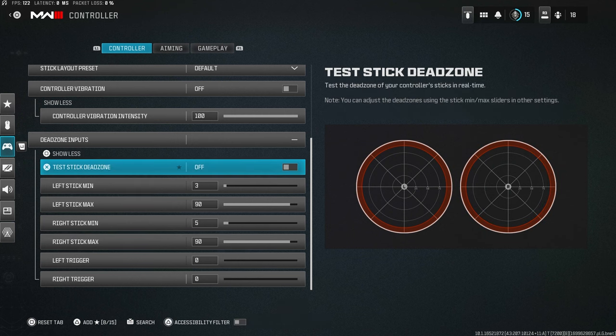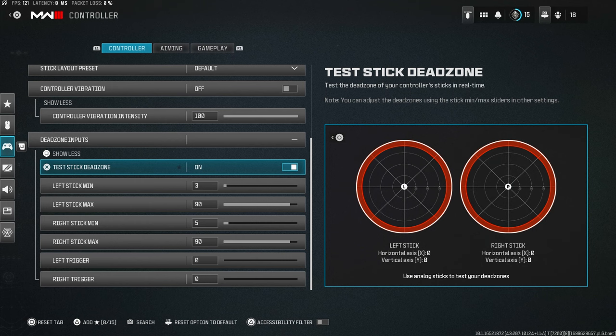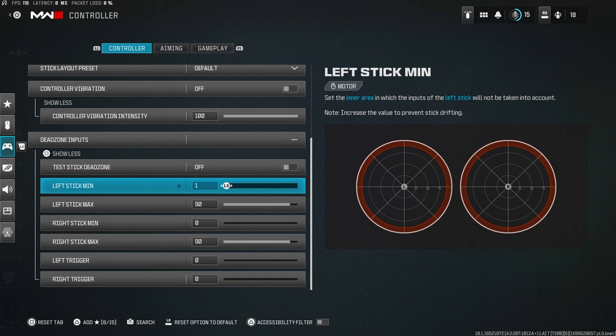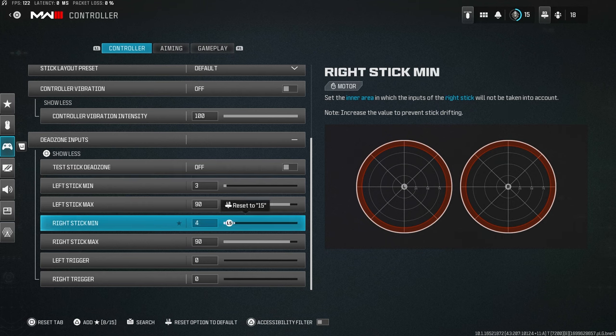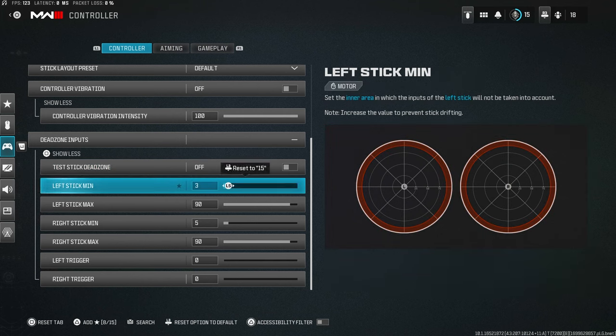For dead zone inputs, it depends on your controller. Turn on the test feature, move your stick around, and see if it keeps moving when you let go. Go all the way down to zero and you'll see them drifting — you don't want that. Find the lowest number you can set where the stick does not move at all.